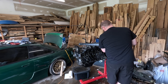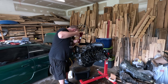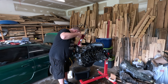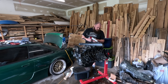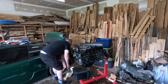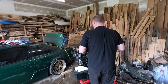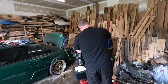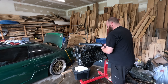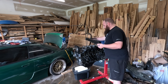Let's put a little bit of RTV on there. Before I do this I might pour some oil down there just to make double sure. Actually before I do this I might pour some oil down there.